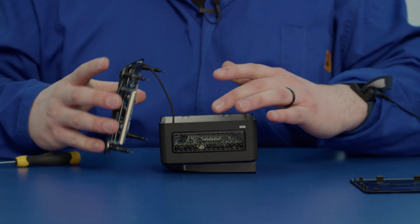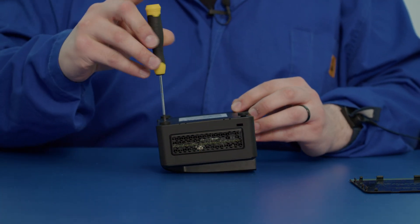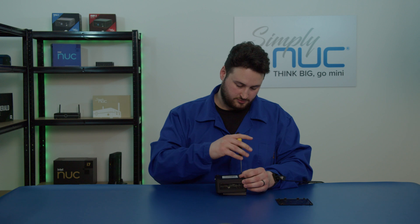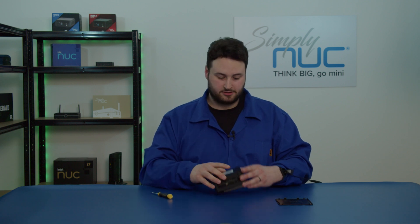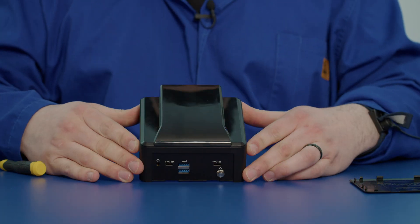Now we can place our base plate back on and screw down the four corners. And there we have it — base plate's on, lid's on, and we have our Nook ready. Thank you very much.